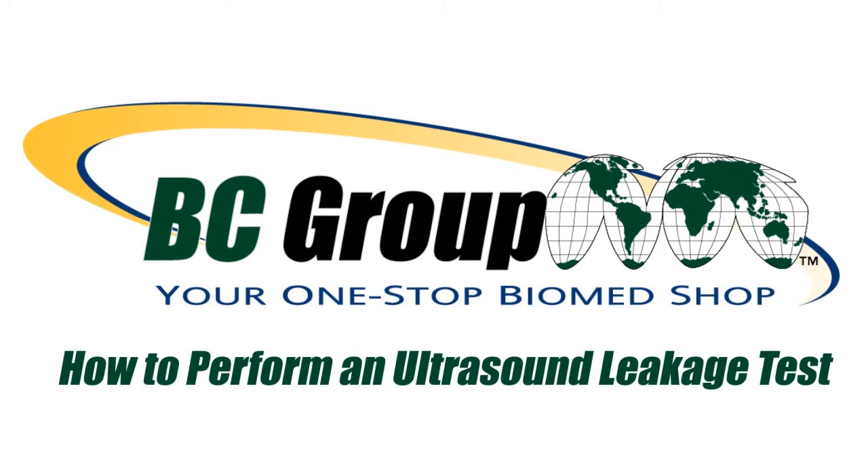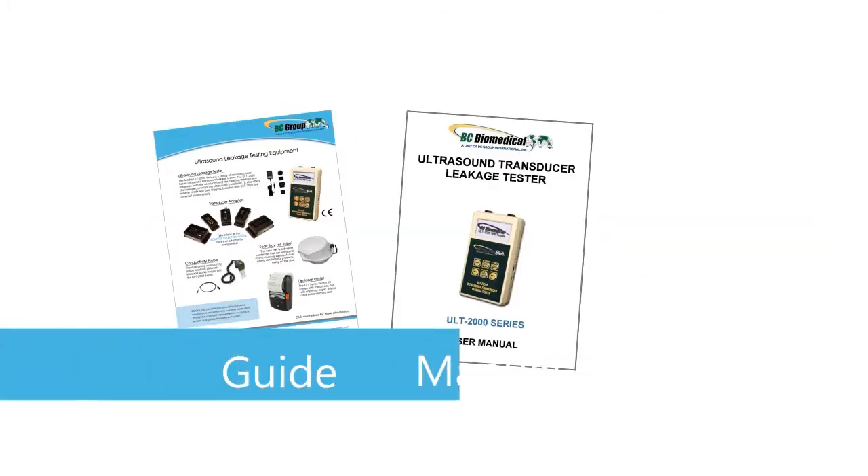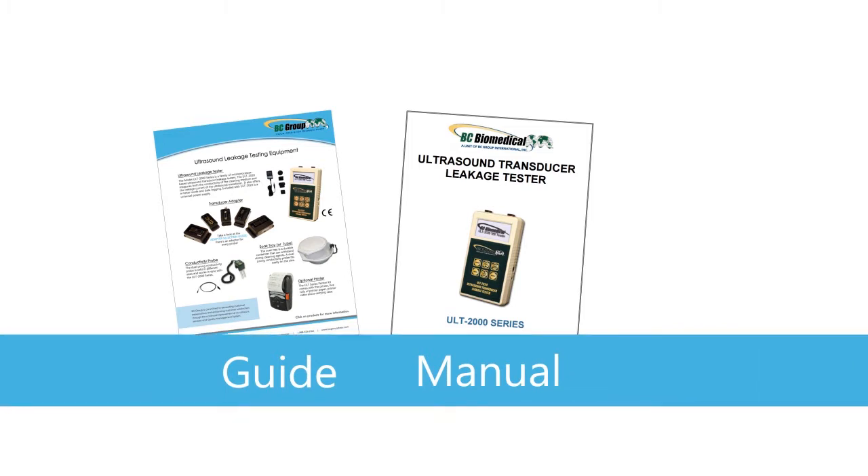How to perform an ultrasound leakage test. Prior to testing, ensure that you have all necessary tools listed on the ultrasound leakage testing equipment guide. Viewers can also download a free copy of the ULT 2020 manual at the link below.